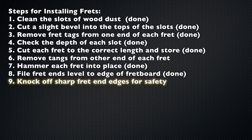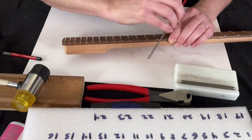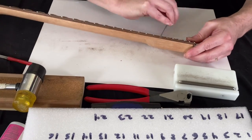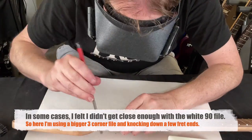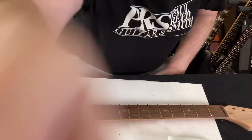Step 9: knock off the sharp fret end edges for safety. I'm not doing the final treatment of the fret ends right now — I just want to knock off that sharpness because I'm going to be working with the neck and I don't want to cut my fingers. Some people don't do this, since I'll end up doing the fret ends twice, but I don't like sharp fret ends. I'm going through on each side and just knocking off the sharpness. Once that's done, I noticed one or two spots where I didn't get close enough with that file, so I'm using a big three-corner file to treat those areas. This is like the difference between a mediocre fret job and a good one.